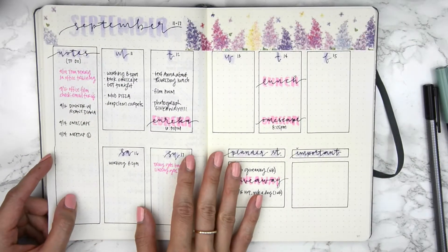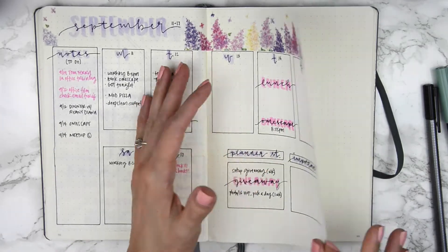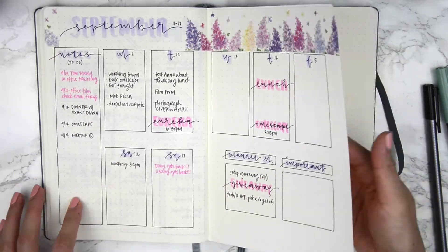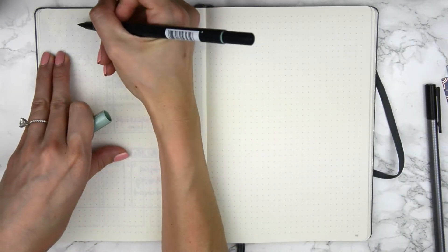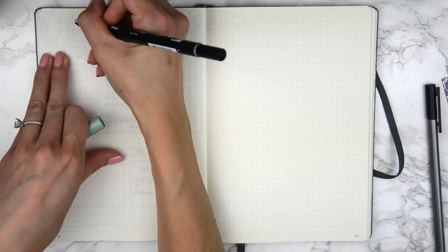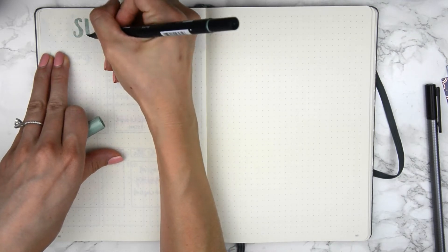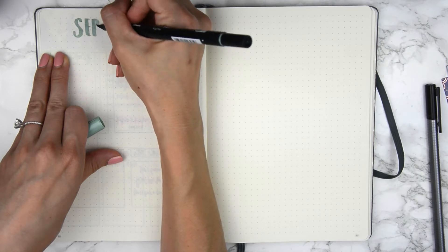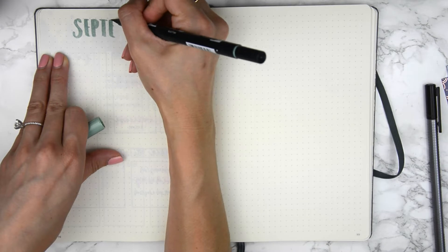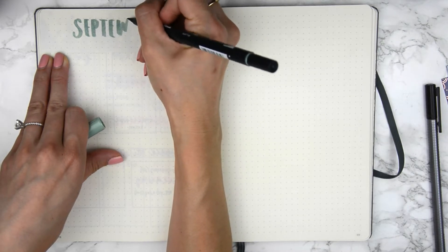I decided to do a simple layout this week because I was really loving this long box shape. I decided to keep it straightforward using this 312 Tombow brush pen. This might be one of my most simple layouts, but hopefully everyone is having a wonderful week!